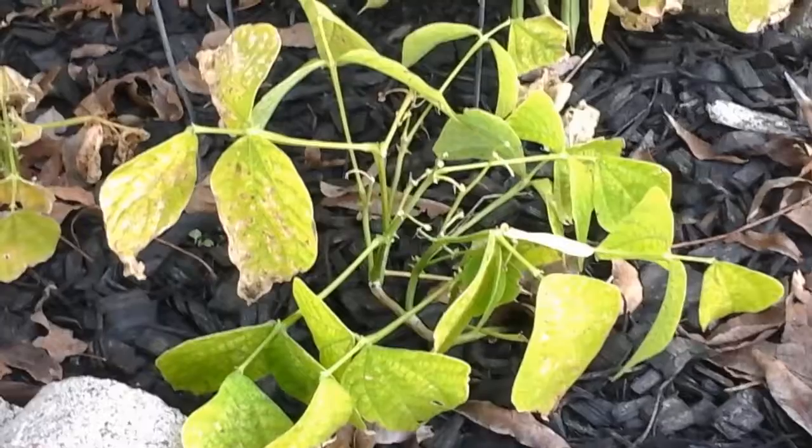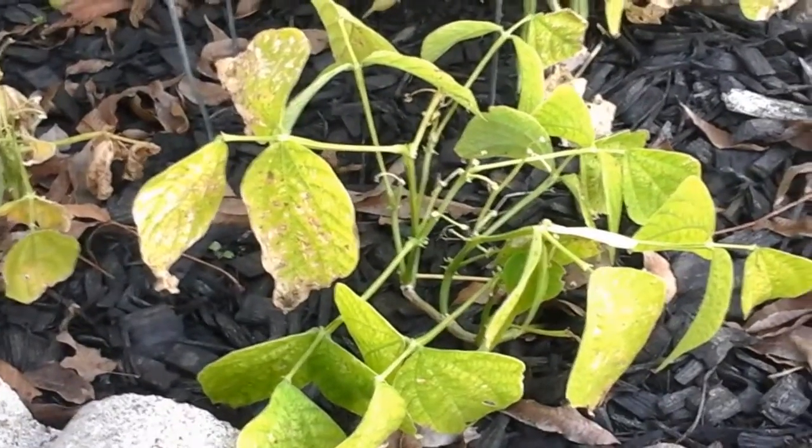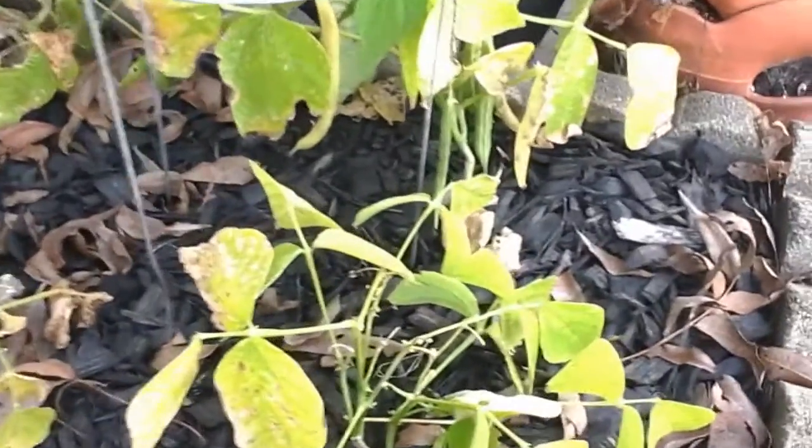So that one — I pulled off a couple more beans from it yesterday. They weren't much, but it was tasty enough.